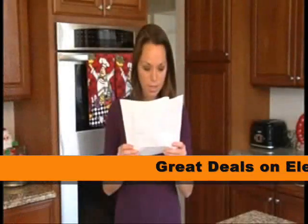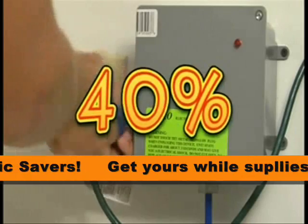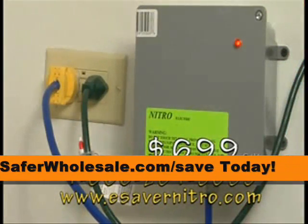Are you sick of ridiculous rising electric prices? Introducing the eSaver Nitro. The eSaver Nitro is going to save you up to 40% on your electric bill each month. Simply plug in the eSaver Nitro to your electrical panel and save.